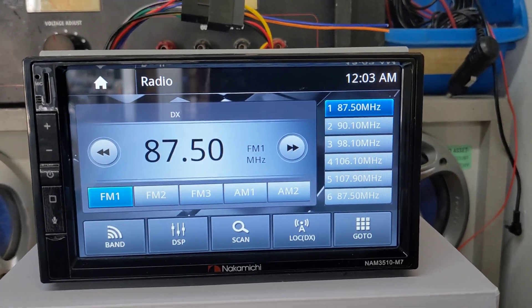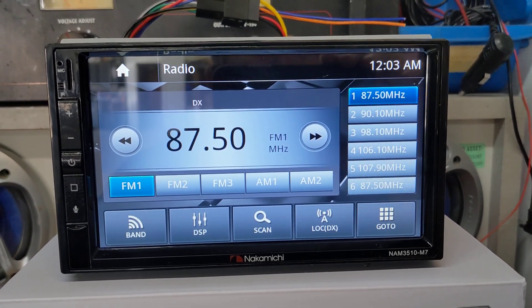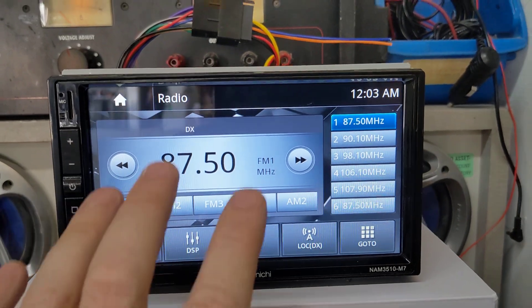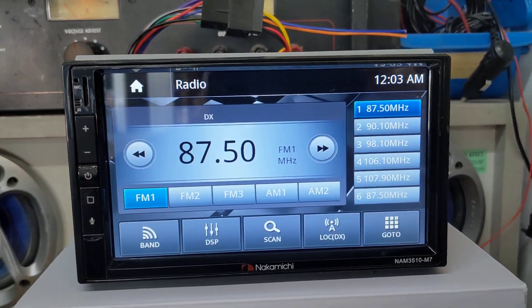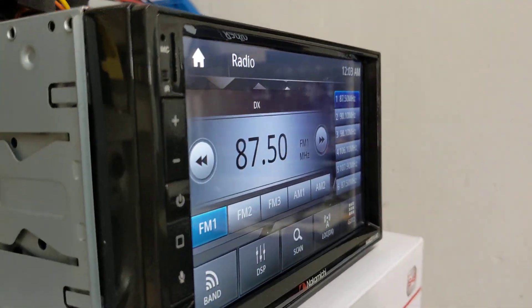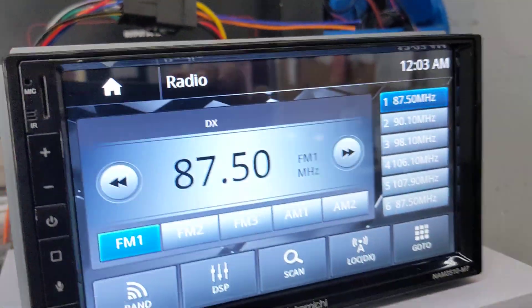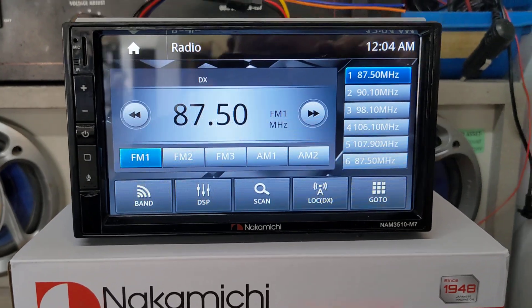Compared to the previous radios I've reviewed — the 3605 M6 and the 3605 — the one thing I don't like about the 3510 is that the buttons are hard buttons on the side, and the screen is a little bit inset. We've had some complaints from customers about that, but for the price of this radio, you really can't complain.